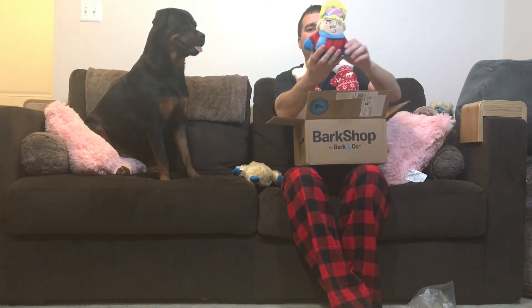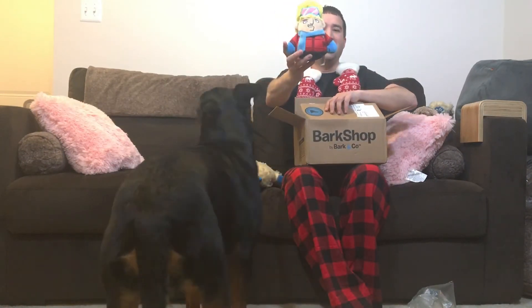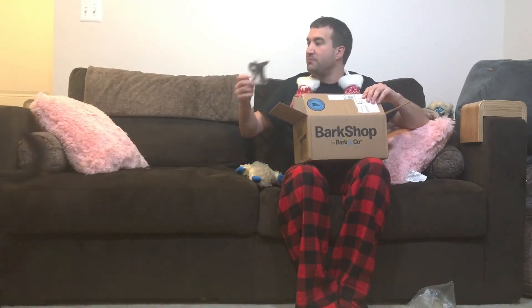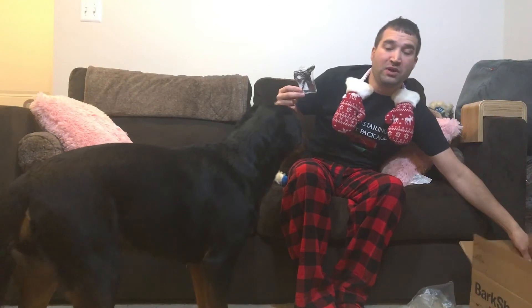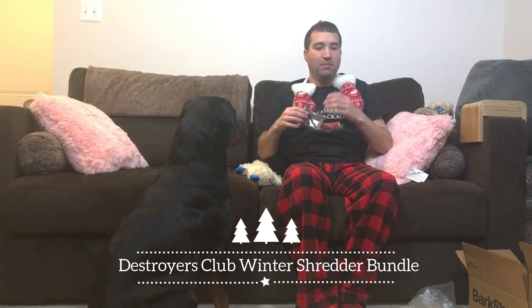And here is your ski slope guy. This is made of a slightly rougher, stronger material, but she's still gonna chew the head away. Because of the timeframe I ordered it, it also comes with a free extra little thing. That's all that it comes with — this is the Destroyers Club winter pack. I'll put the link in the description.